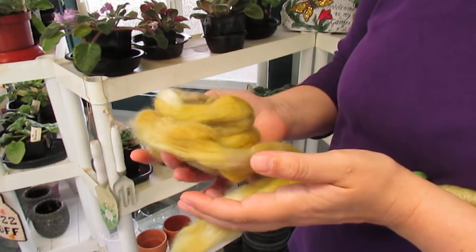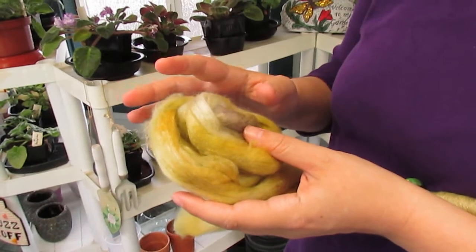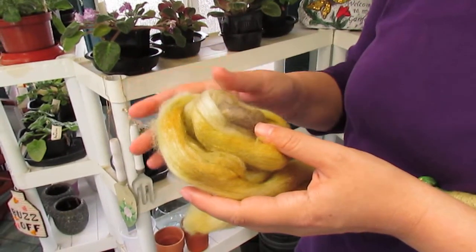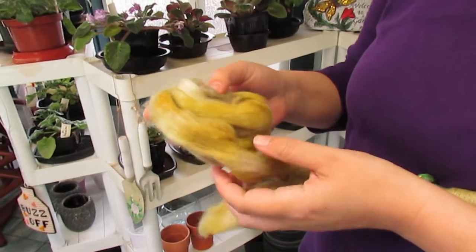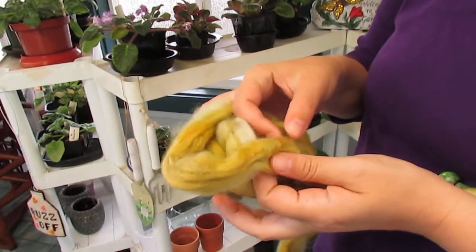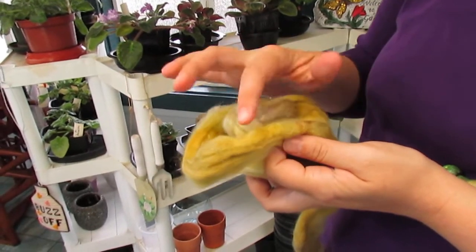This is going to make such a beautiful thread for me because it's mixed with silk, and I love spinning fibers that are a silk mix. You can see — I don't know if you can see the shiny there — that's the silk pieces.